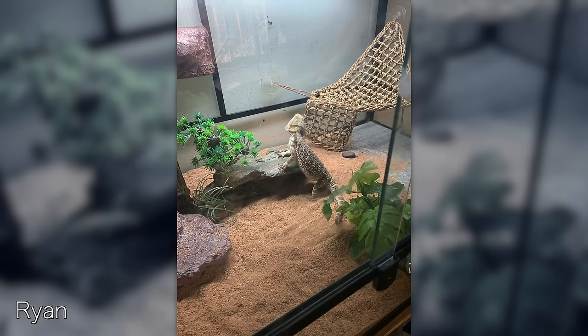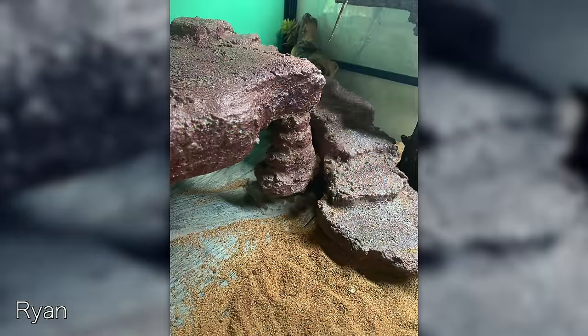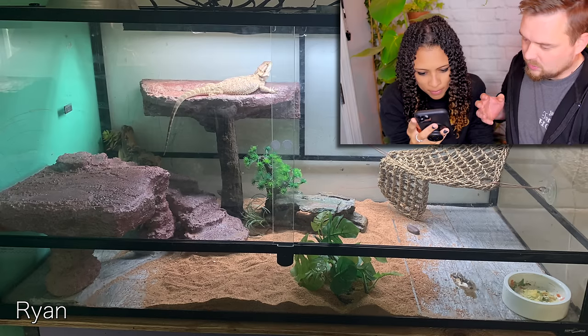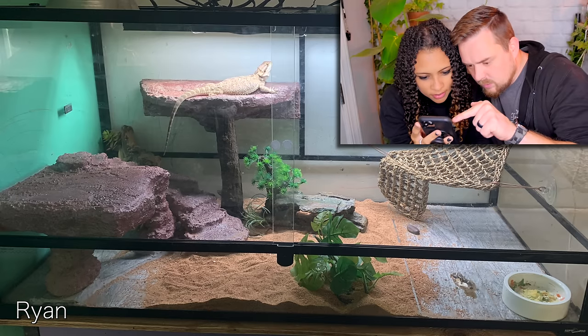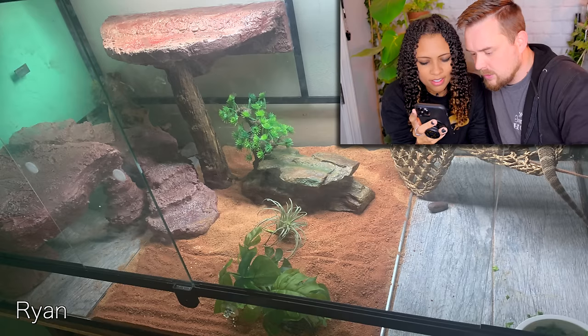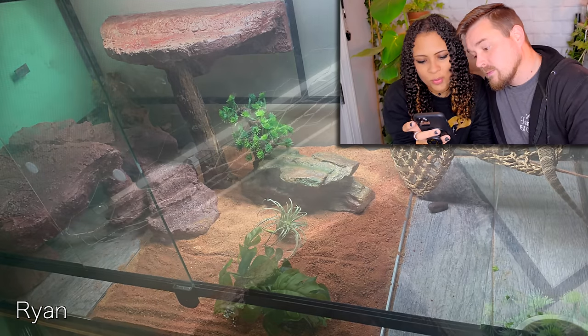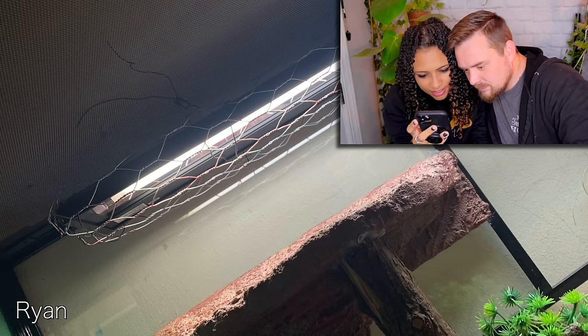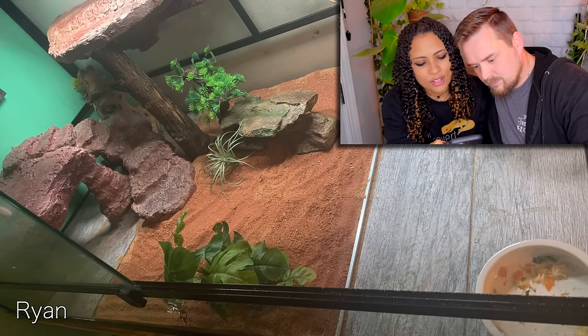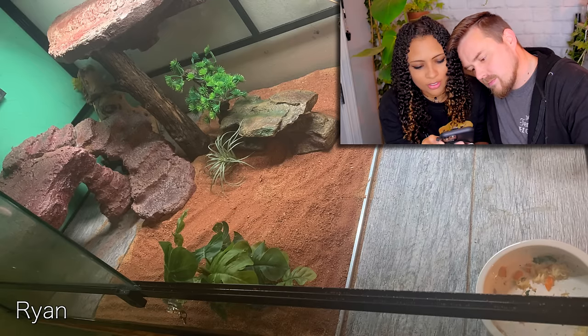Ryan says: 'I'm Ryan, this is my beardy Ivy, she's around five months old. Her tank is a 4x2x2, 120 gallons. I made the rock staircase, platform, and ledge myself out of styrofoam, aquarium-safe silicone, and grout, then sealed it.' That is amazing. Love those floating ledges — really good job. They even have the chicken wire wrapped around the UVB bulbs so she can't climb up into them. So much enrichment. This is a wonderful take on having some loose substrate and some tile substrate so your bearded dragon gets her nails filed down but also has a lot of enrichment and isn't always walking on a hard floor.